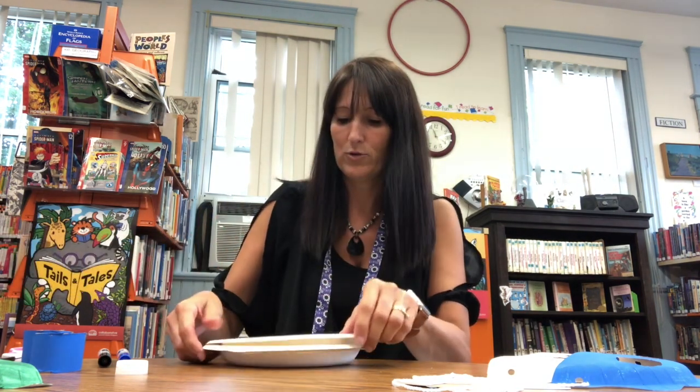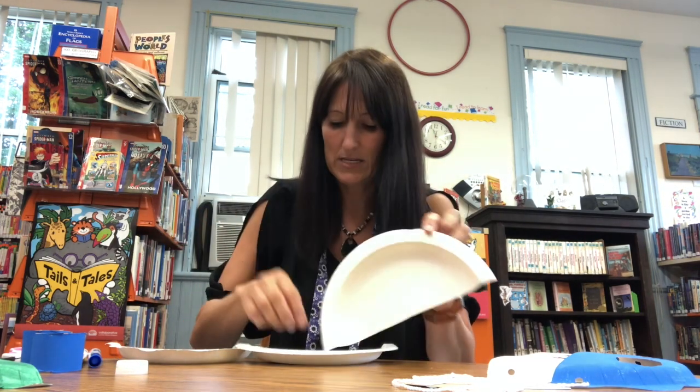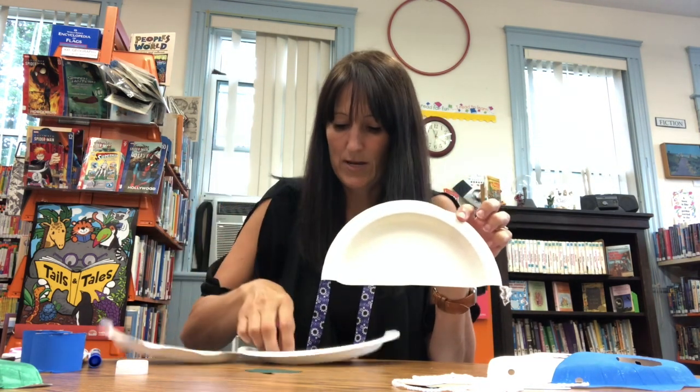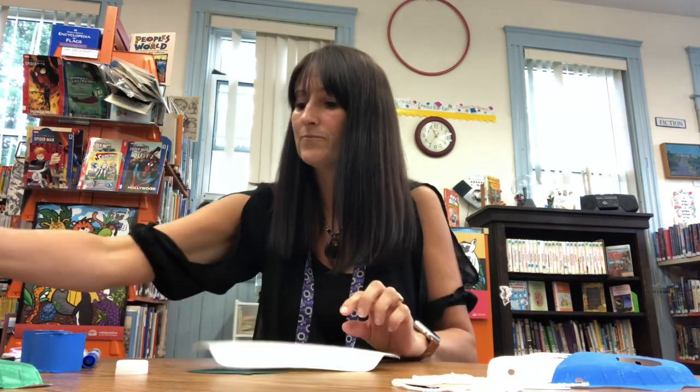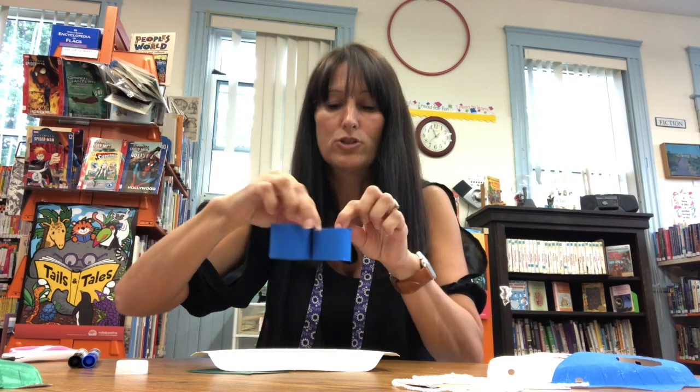You're going to need a marker, and you may need some tape and maybe some glue stick or school glue — that's all you should need today. So if you grabbed your kit today, you should have found a half paper plate with a dinosaur head and a dinosaur tail, and two paper towel tube legs.